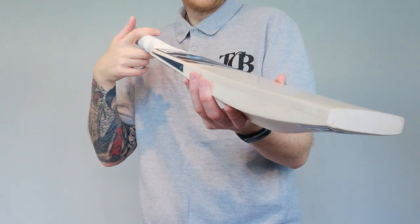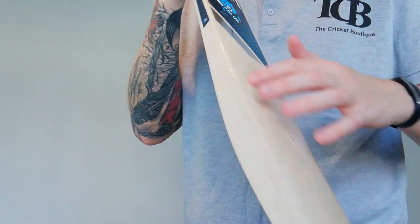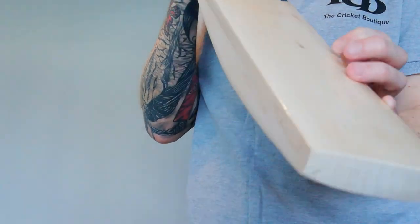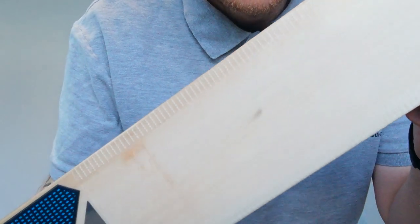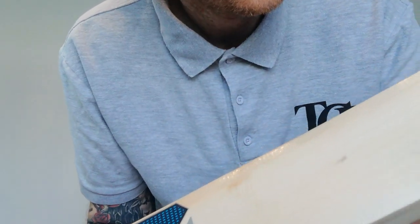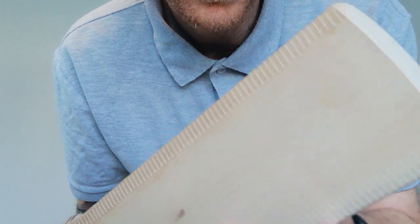A little bit of a bow on there. These come with your scuff sheet and edge tape already fitted. And I think that blemish there in the middle is actually on the scuff sheet and not on the wood itself. So hopefully you can see that with the scuff on and edge tape. Nice grain structure - a couple of tiny little blemishes, and again I think that's on the scuff and not on the wood.